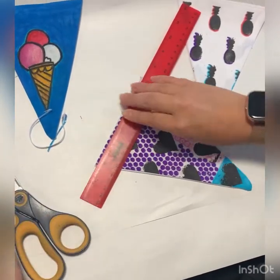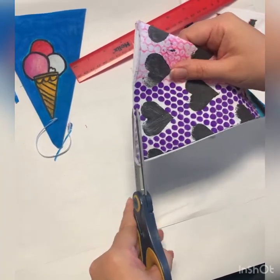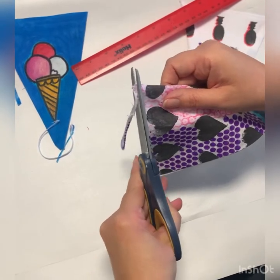Complete this to all three bunting triangles. This will ensure the top is neat, ready for the next stage in sewing.